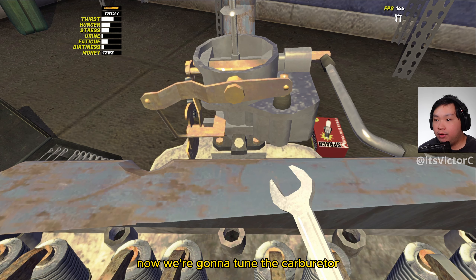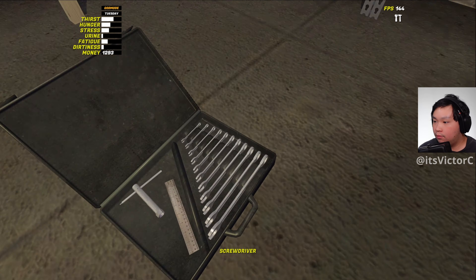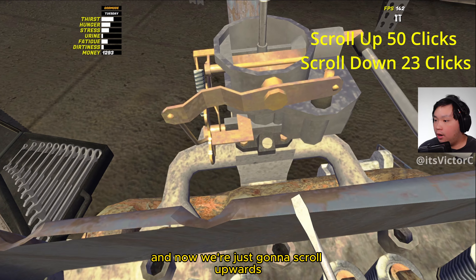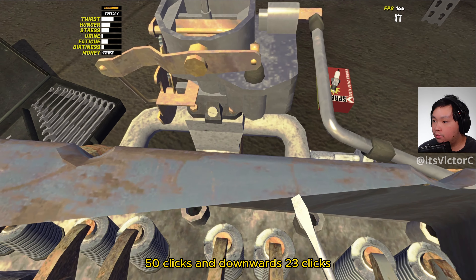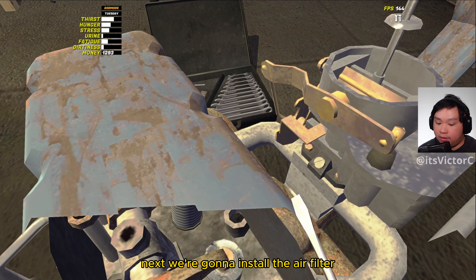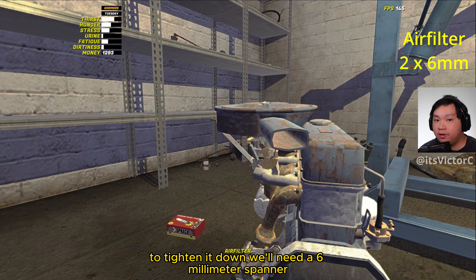Now we're going to tune the carburetor, so we're just going to grab our screwdriver right here, and now we're just going to scroll upwards 50 clicks and downwards 23 clicks. Next we're going to install the air filter. To tighten it down we'll need a 6mm spanner.